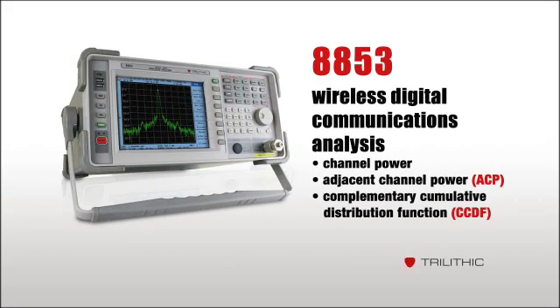With the 8853, it's also easy to analyze wireless digital communications with specific tests like channel power, ACP, and CCDF.